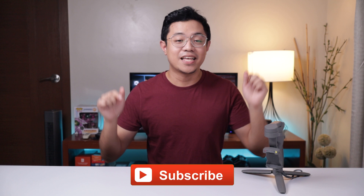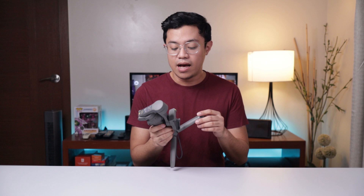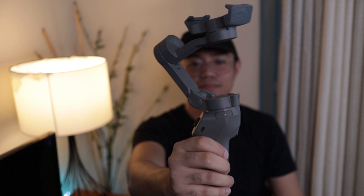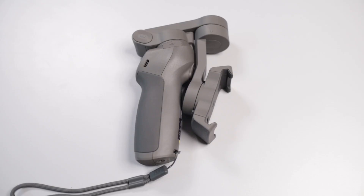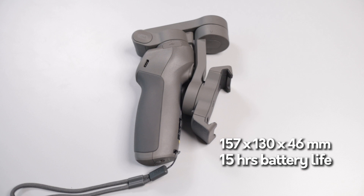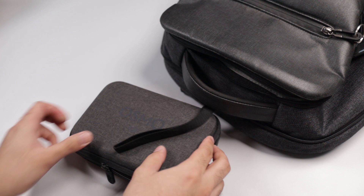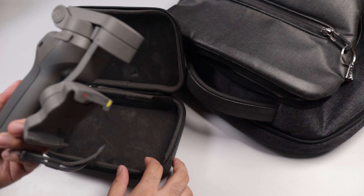Yung design ng Osmo Mobile 3, maganda siya. Simple lang, matte gray yung color niya. Pero ang kinaganda kasi talaga nito over dun sa mga gimbal na nilalabas ngayon is its foldable part. Because of the foldable feature, mas nagiging compact yung gimbal na to. Most of the gimbals out there hindi sila na pa-fold in this manner, so medyo mahirap siyang ilagay sa bag. Lalo na since ang madalas na gumagamit talaga ng gimbal is yung mga tao na nagta-travel o yung mga pupunta outside to take videos. Mas convenient siya for us if hindi masyadong magti-take ng space sa bag natin yung mga gimbal.